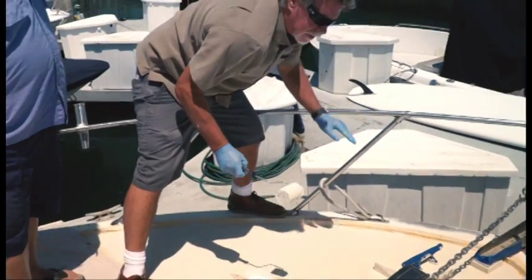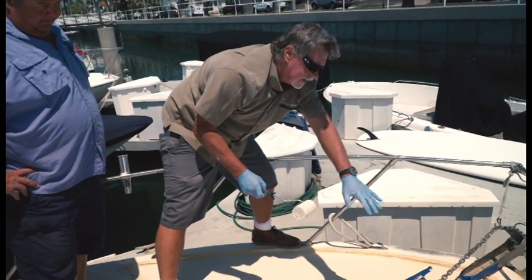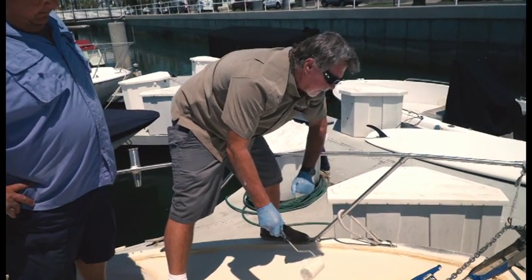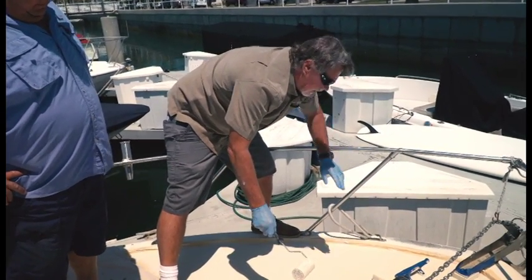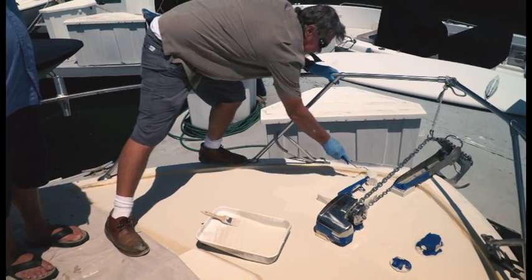We're starting to apply our second coat now. I've taken the smaller roller and the brush, gotten in around all the parts around the winch and the cleats. So now I'm just going to fill it in around that area, and we're going to go with the big roller as soon as I get all the edges done.